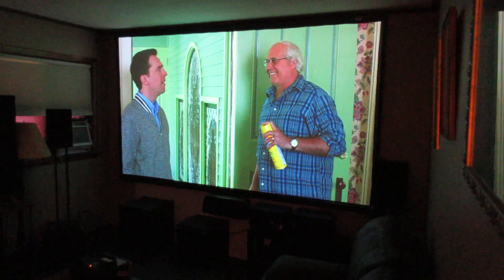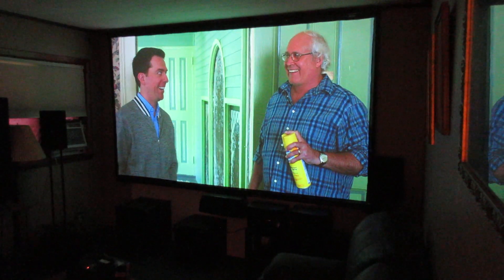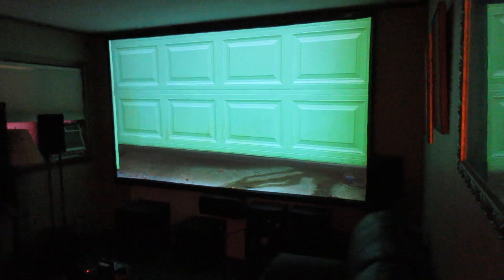9 out of 10 projectors I've run into — even high-end Epsons — have never even been set up. This particular projector was installed by Best Buy and they never set it up.